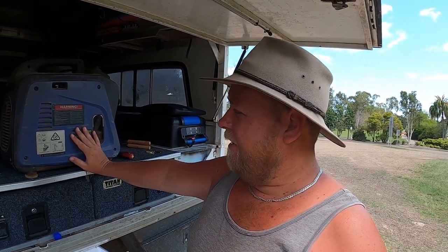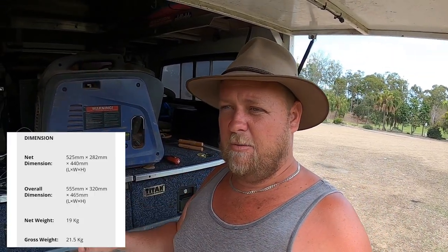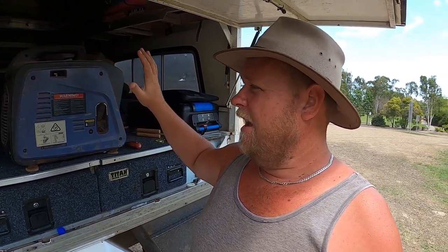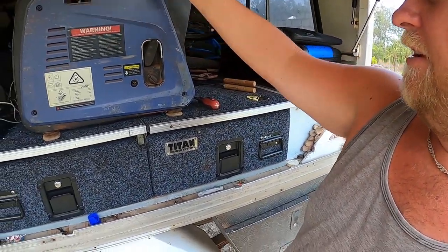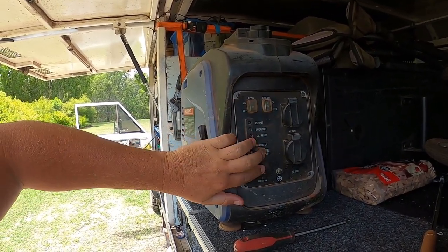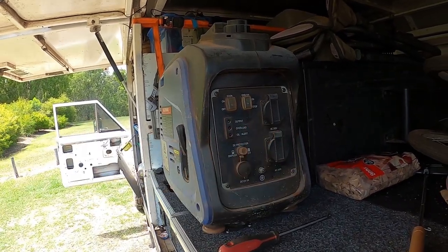Into the generator itself — it's not overly heavy, about the same as all the other 2 KVA generators. Very simple to use: pull start, fuel tap, choke. On the front you've got your on/off switches, economy and normal running switches, circuit breakers, error lights, and your two power points.